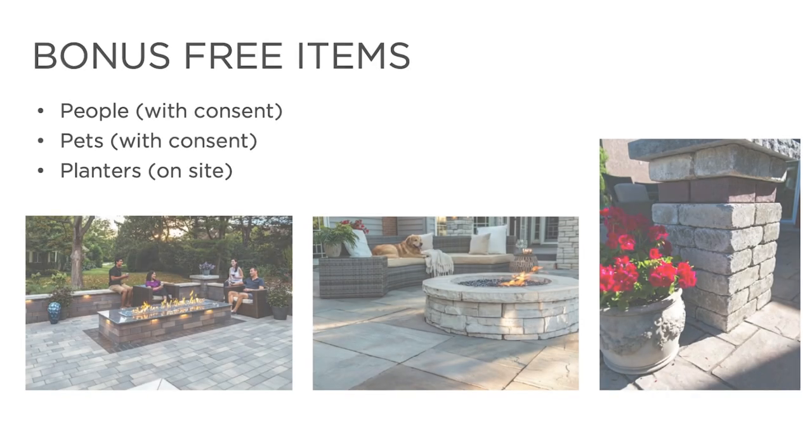Lastly, we have some bonus items that don't cost you any money but are sure to add life to your photos. The best visual stories include people or pets — it allows customers to visualize themselves or their family in their future outdoor space. If you've built a relationship with the homeowner, chances are they will be willing to gladly participate with their family, friends, or pet. If they still aren't totally comfortable, you don't need to photograph their faces. Also, most homeowners will have planters on the property that can easily be moved around to help you frame photos — just be sure to ask for permission and always put things back where they belong.